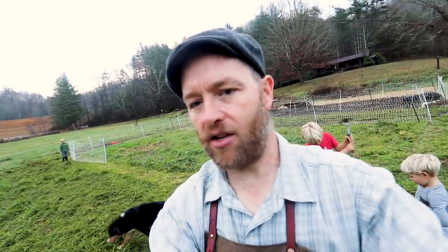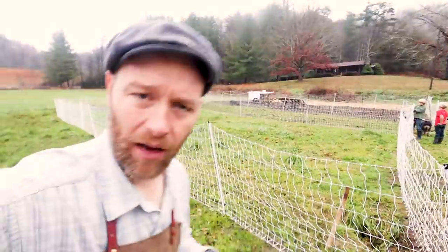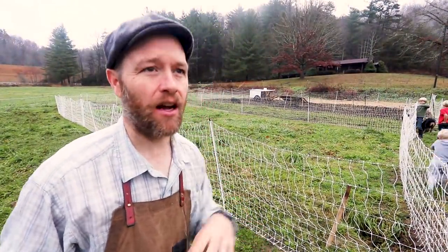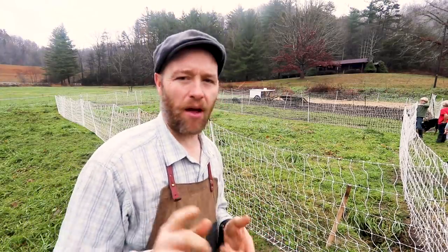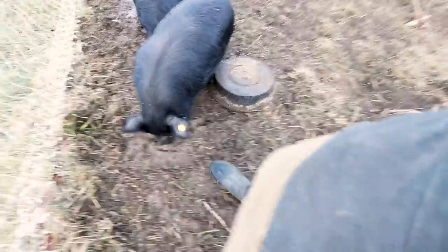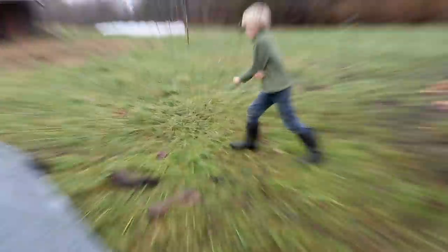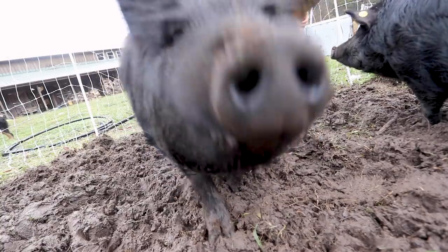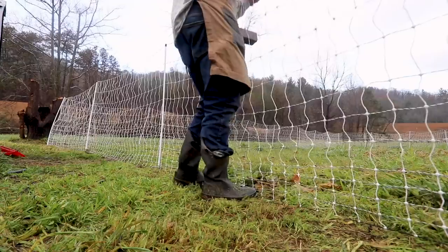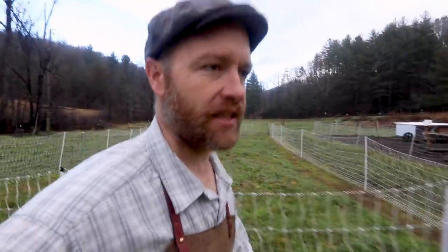We've got our new fence up. We're about to move the pigs and chickens in there. About the pigs tilling — I did my first experiment on Friday. Jonah, do you have the food for the pigs and chickens? Okay, bring it over here and let's open it up.